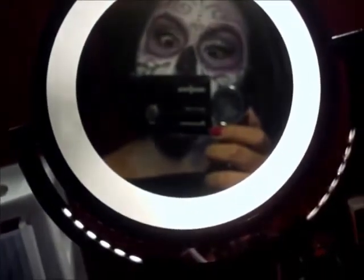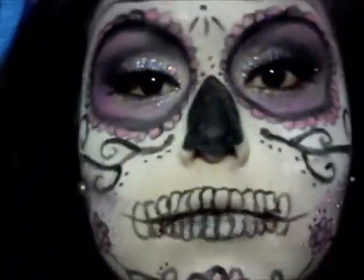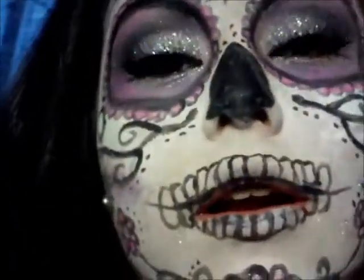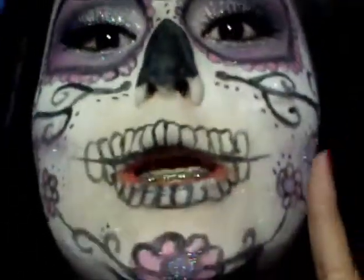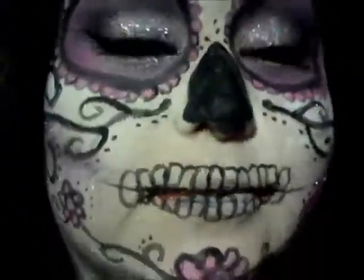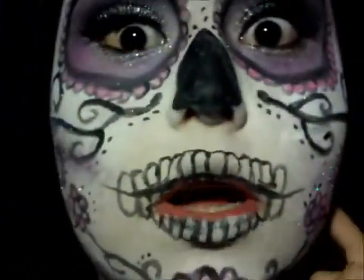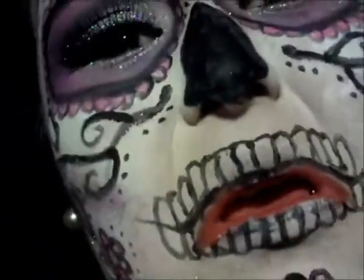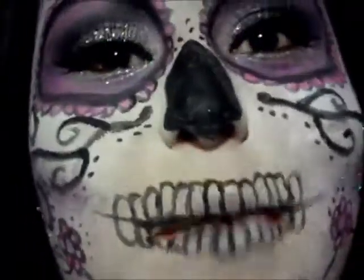Should I take this makeup off or not? It's still daylight outside and I feel like I should go out somewhere. Will I get judged if I go out like this? If I saw someone out in public like this, I'd be like, 'What are you doing?' I'm gonna go scare my mom. Bye!